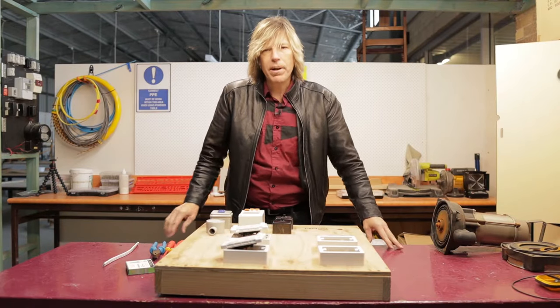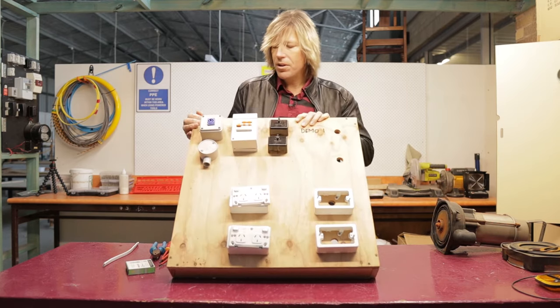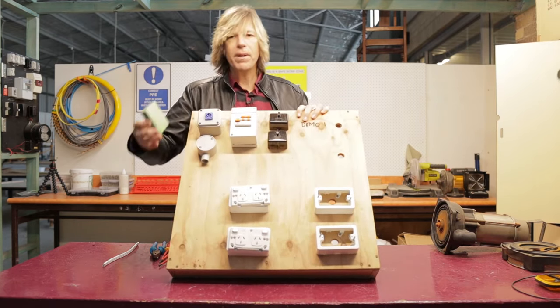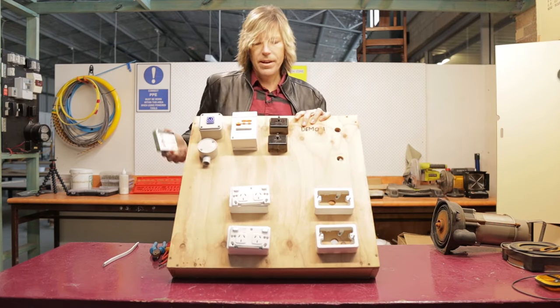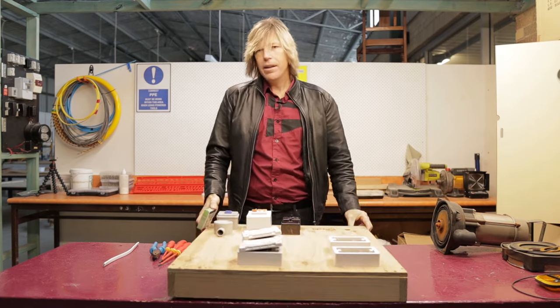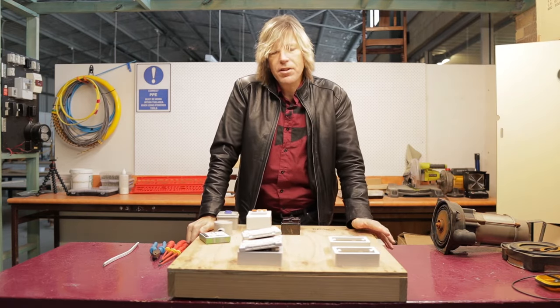Today I'm going to replace the circuit breaker on this demonstration board and replace it with an RCD combination. The difference between a circuit breaker and an RCD is very simple.